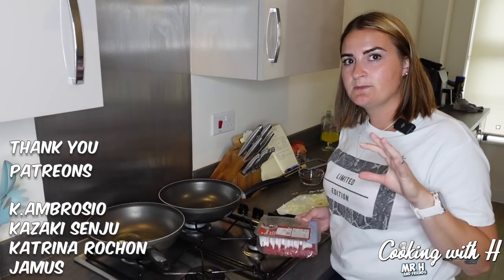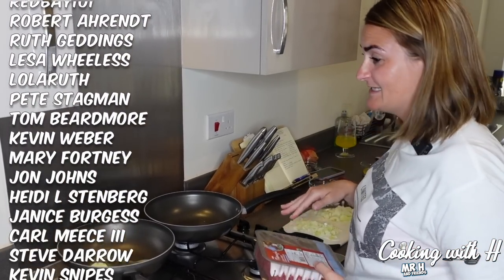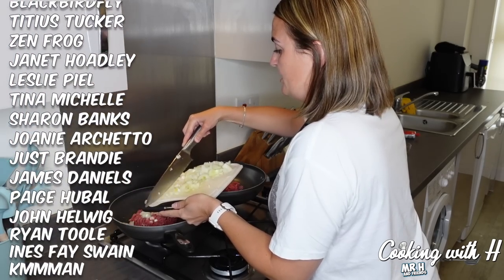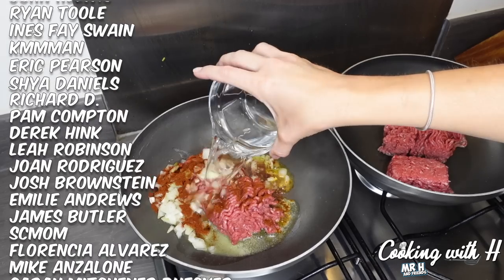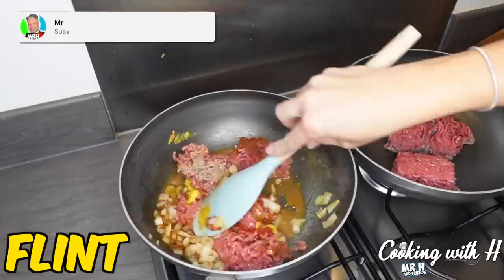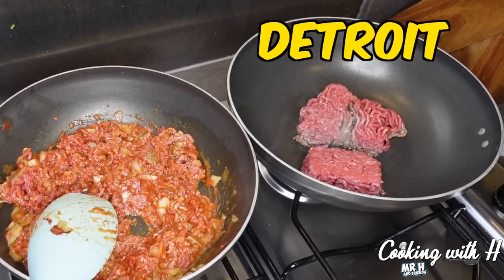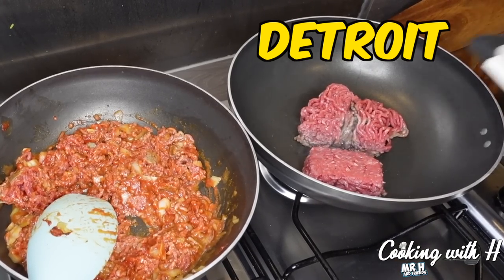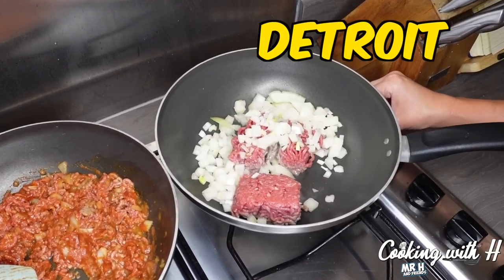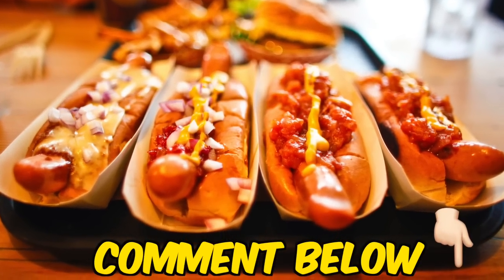We are going to be making the Flint style over in this pot and the Detroit style in this pot. I'll link the recipes in the comments but I'm not going to shout out measurements because I've changed the quantities so we can do both for a taste test. Pop in the ground beef, add in some minced onion, chilli, water, mustard, garlic and tomato paste. On the Flint style it tells us to grind up some hot dog sausages. Let us know in the comments if you've had a coney dog before — do you like them?